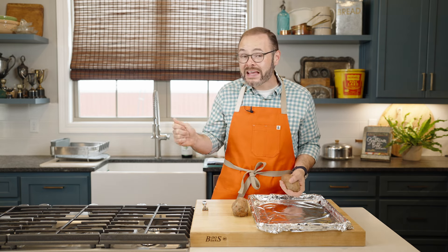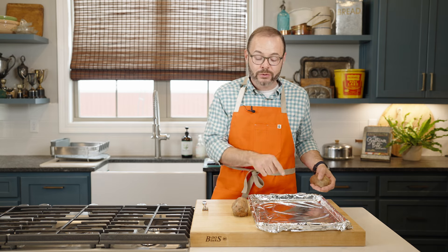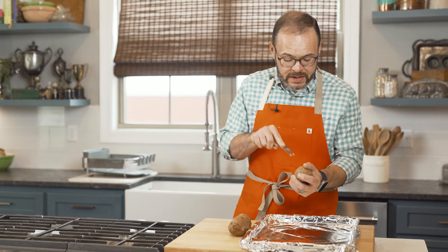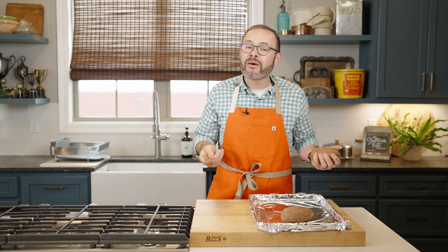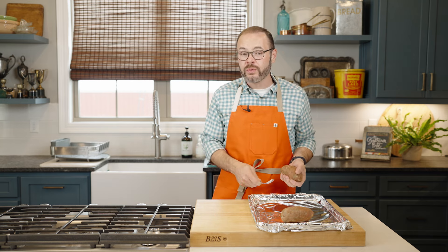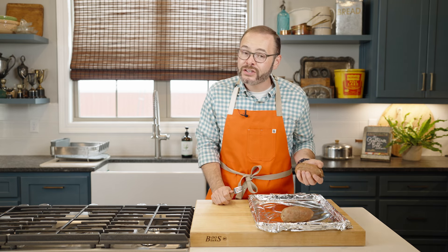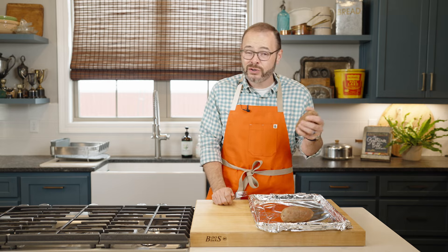To do that, I've got my oven preheated to 425 degrees, and I've got a rimmed baking sheet lined with aluminum foil just to make cleanup a little bit easier. I'm going to poke some holes in my sweet potatoes and pop them in the oven for about 45 minutes or until they're nice and soft and cooked through. If you want to be technical, you can use an instant-read thermometer — you want the internal temperature to read somewhere between 208 and 212 degrees.